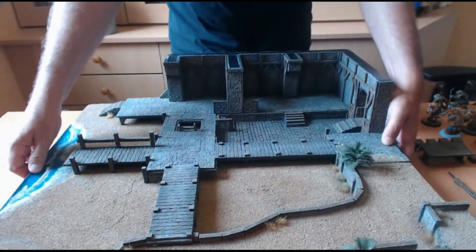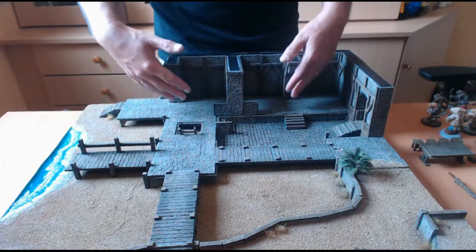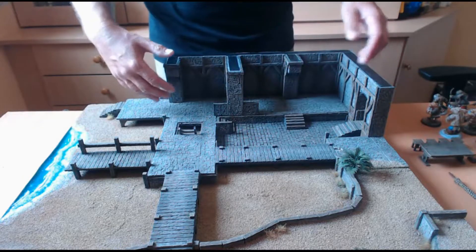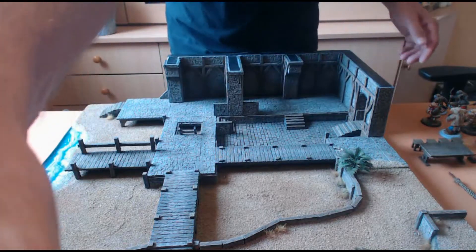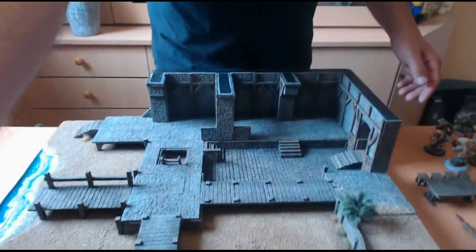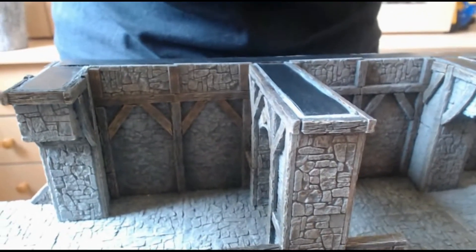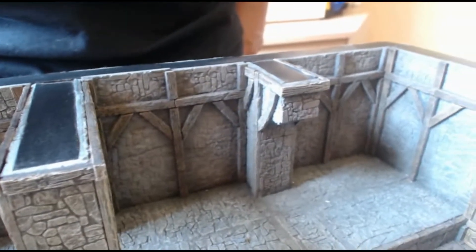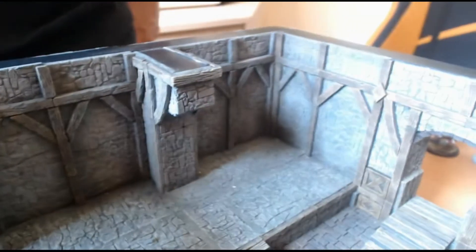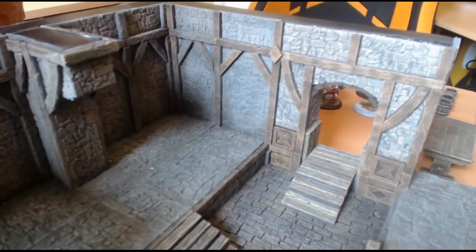De ce côté-là, nous avons un quai qui permet certainement de stocker différents tonneaux et autres besoins de ces pirates. Je vais déplacer la caméra pour vous montrer un peu le décor.